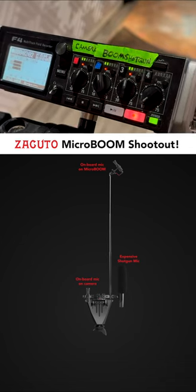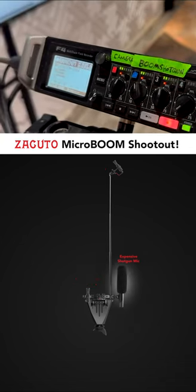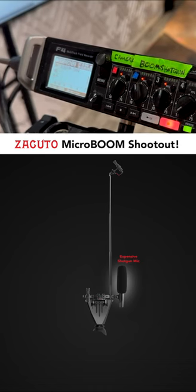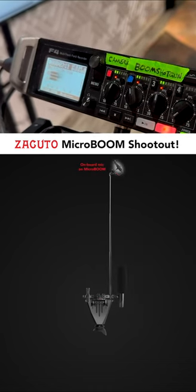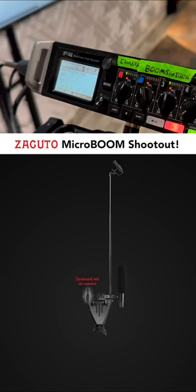Let's take a listen to just the noise floor of each of these microphones. Here's the shotgun mic. This is the micro boom, and this is the onboard $38 microphone.